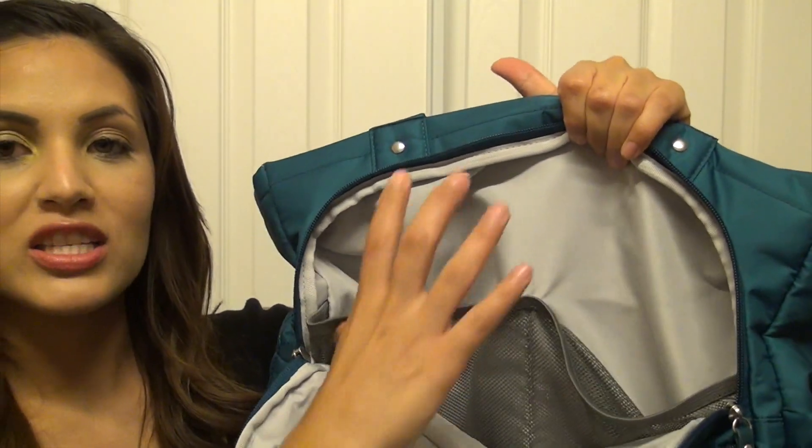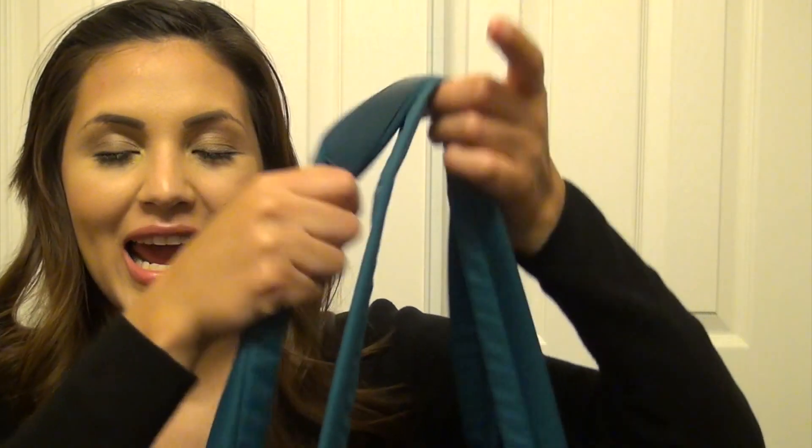When you open the front pocket, there are two mesh pockets inside. The downside is that if you're using the cubes, those mesh pockets have no room for anything else — it's either the cubes or the mesh pockets. The shoulder straps are very lightweight and have a little faux leather section so the bag won't slip off your shoulder.